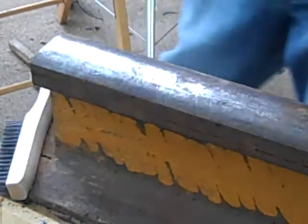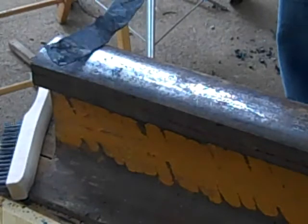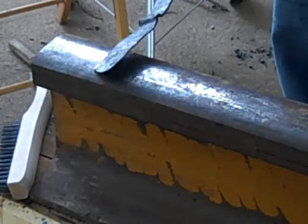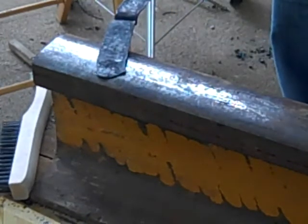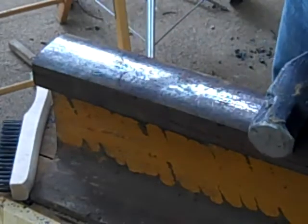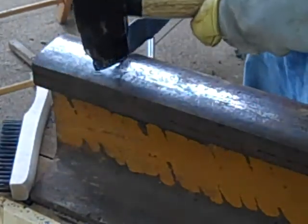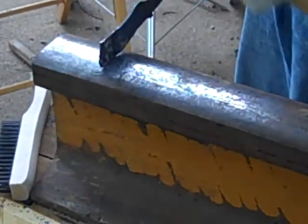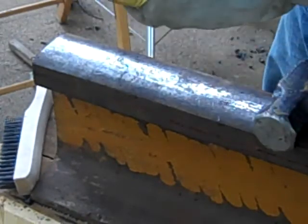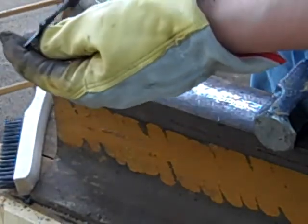Now, here is the mild steel. It did not fracture like that. As a matter of fact, I am deforming it when I hit it with the hammer. That little piece that flew off was a piece of scale. So it holds true.